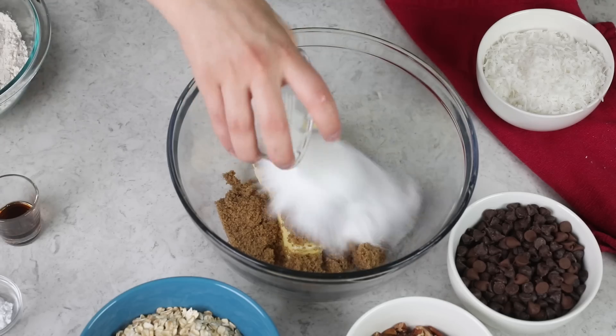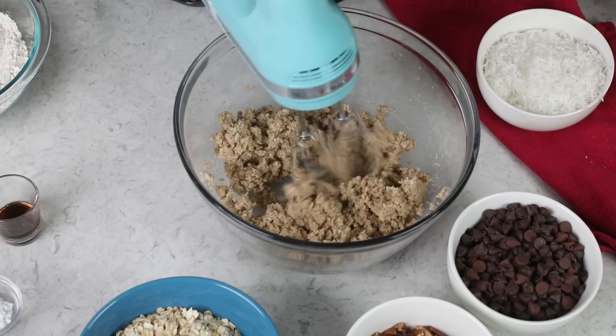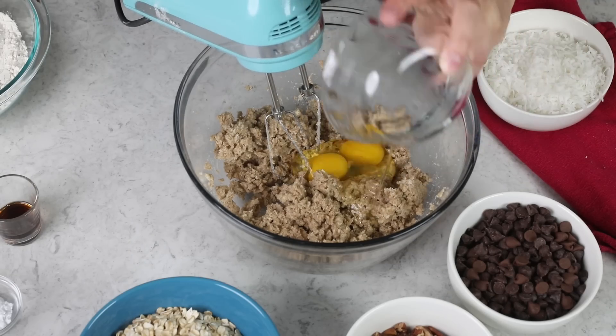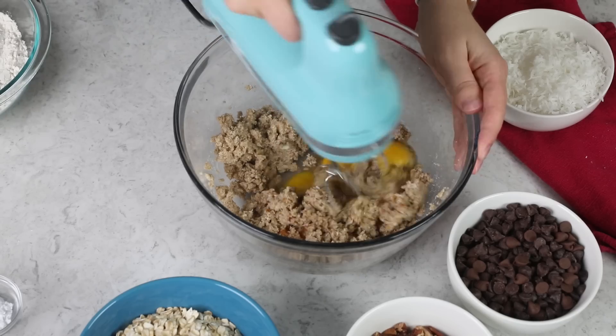We'll also add a half cup of granulated sugar, and then I'll be using my electric mixer, but you could certainly use a stand mixer. We'll cream together the butter and the sugars until they're well combined. Next you are going to need two large eggs and two teaspoons of vanilla extract, and we will stir these in as well.